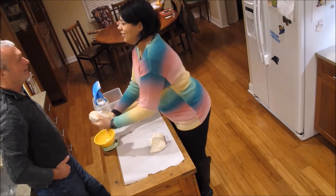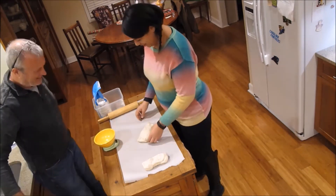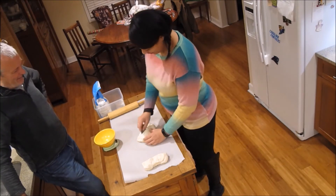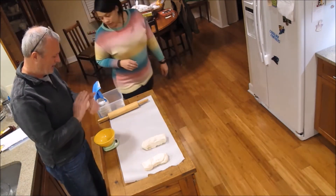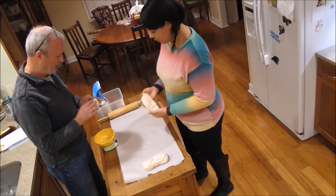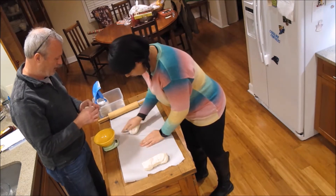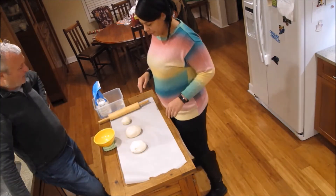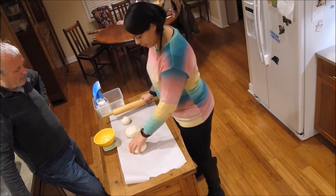Next is scaling — each baguette is 11 ounces of dough, so we portion it out. We're getting six portions off of this batch. You round the dough in your hand or on the bench, and then for French bread you roll it out into an oval shape.